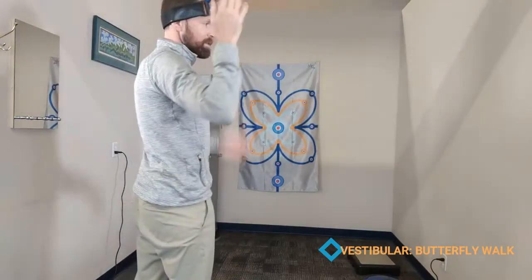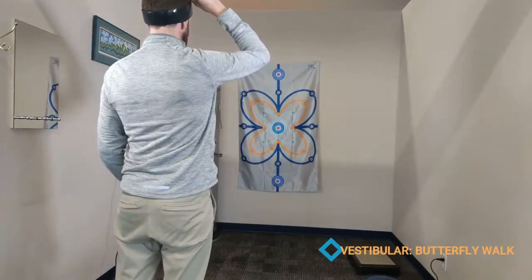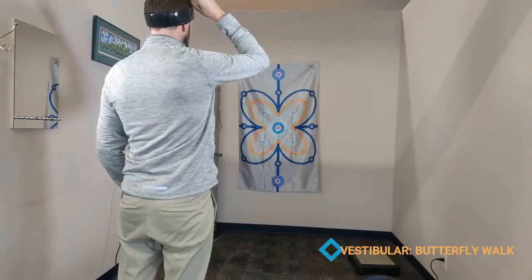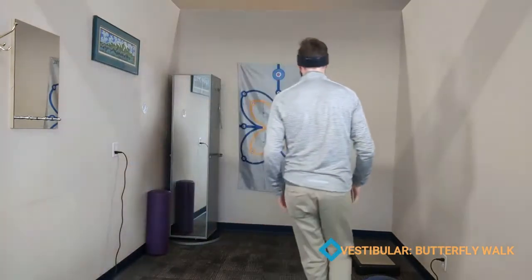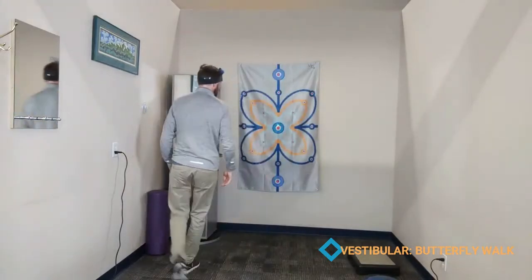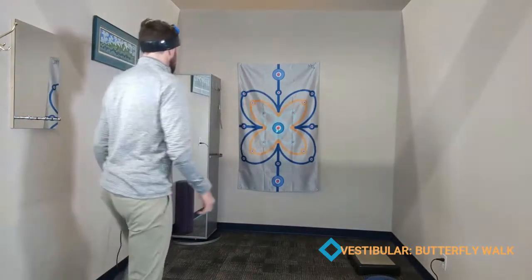In standing, you can put on the head strap and have them look at any target — let's use the center target. I'm looking at the center target. I'm going to aim this here, and then walk around the room in different ways while trying to keep that laser on the center target the whole time.